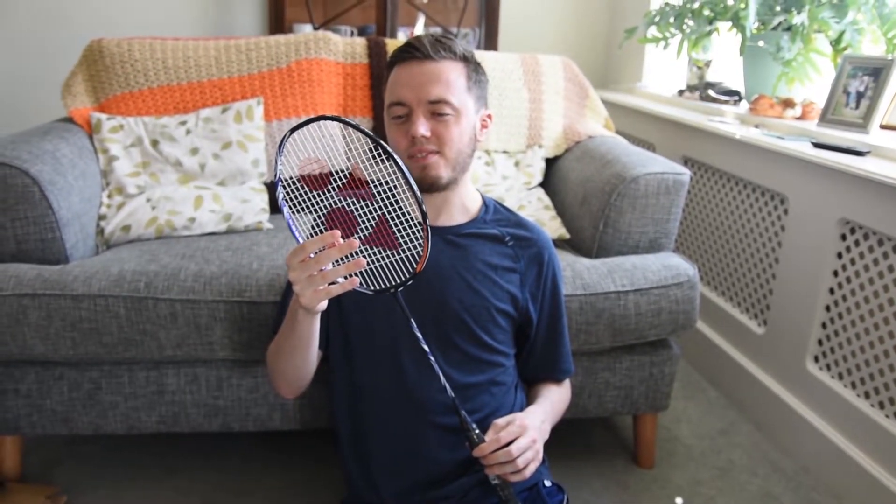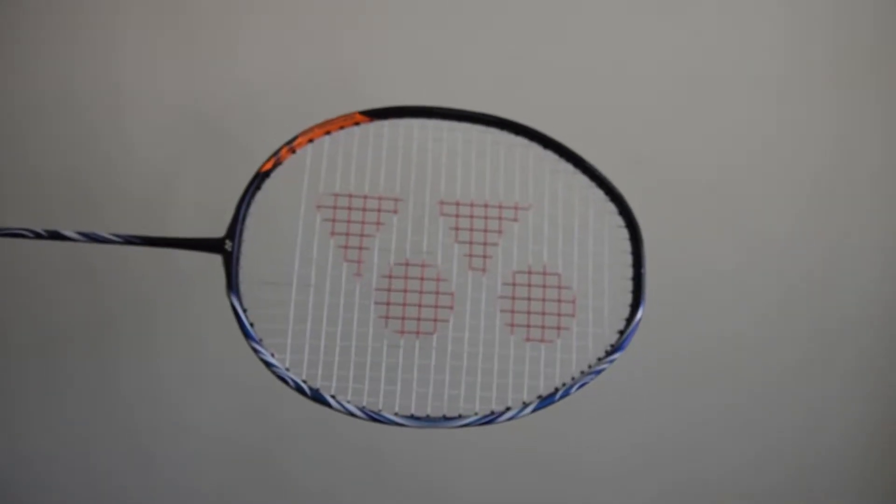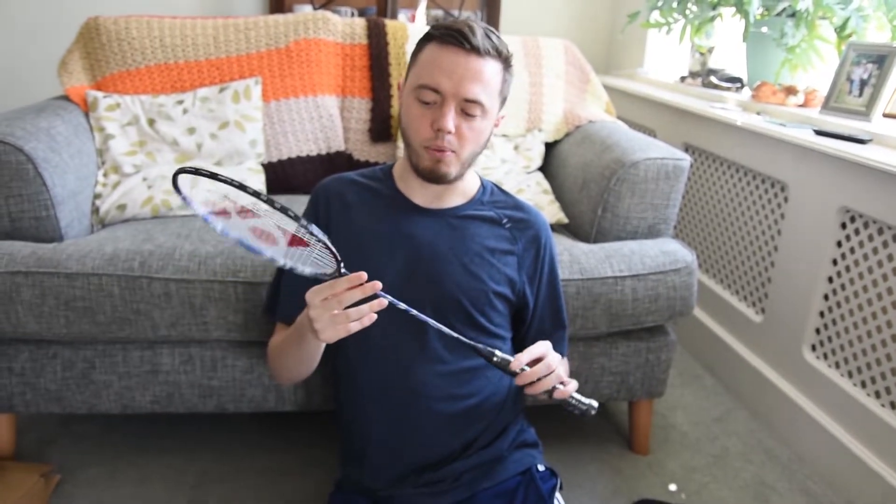From looking at it — and I might be wrong here — it's got a slightly smaller head shape than normal. It's got the common isometric head shape. So I'm guessing this is for more advanced players. Let's go and see.